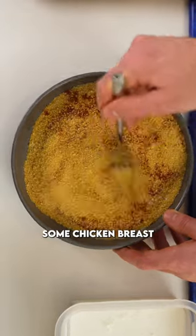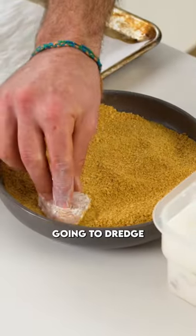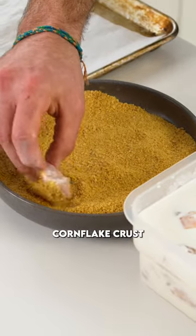Now cut up some chicken breasts and we're gonna drop that into some buttermilk, and then we're gonna dredge the pieces of chicken with that cornflake crust.